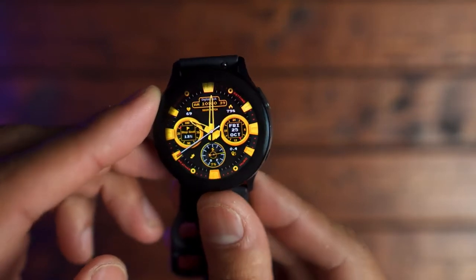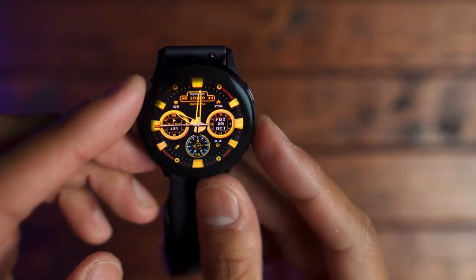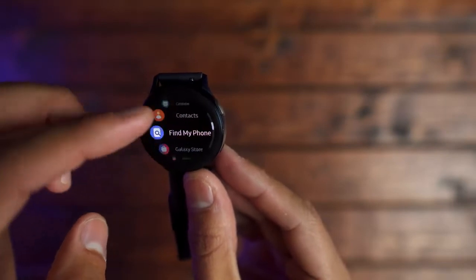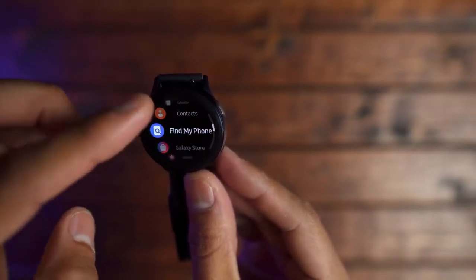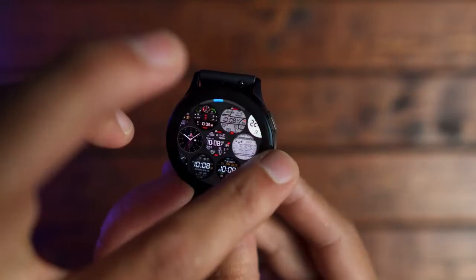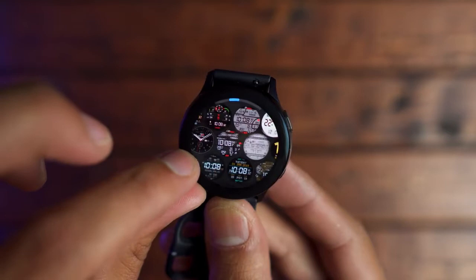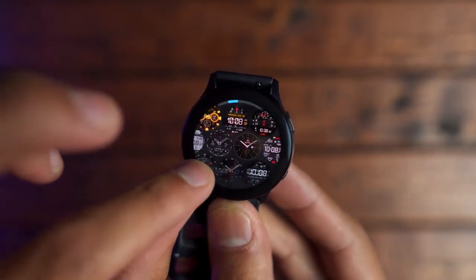The benefits of a digital bezel over a physical bezel include no moving mechanical parts that could fail later on, and it looks a bit sleeker on the wrist. The operating system with the digital bezel makes this watch feel smooth, fluid, and fast. I didn't notice any lag or hiccups going from settings to applications and widgets — everything felt really snappy. Overall within the month of testing, I feel like Samsung has done a really good job with Tizen 4.